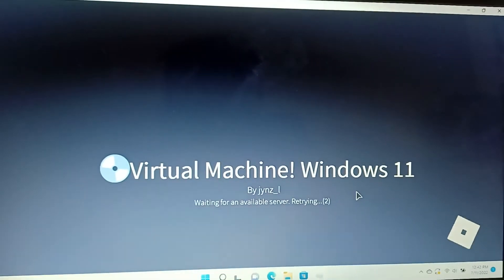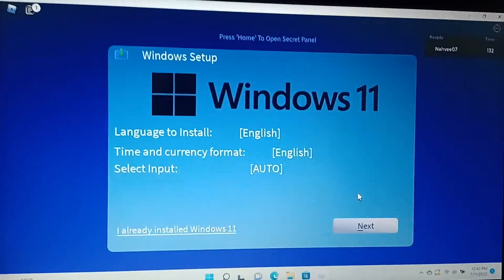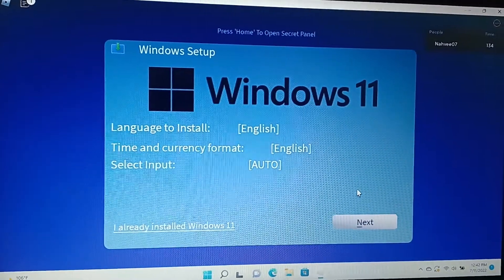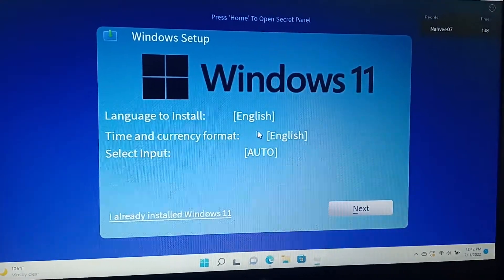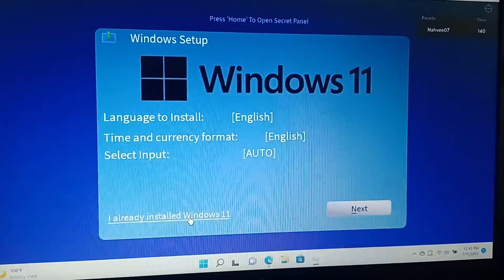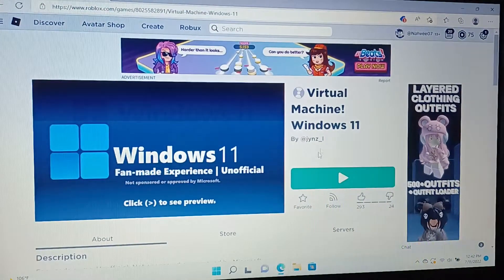Lorbox is now loading. I hope it is still loading, okay? You have to mind this. Windows setup. It says Windows 11. Link to install. Already installed. Sorry about that. I have to do this.